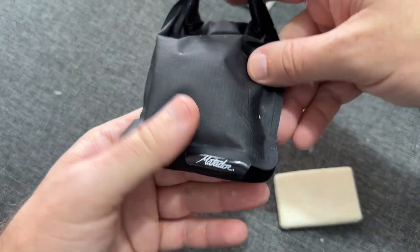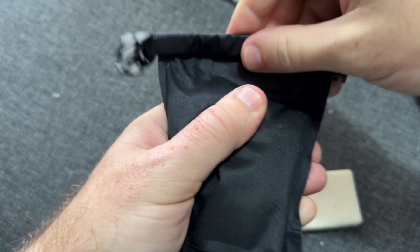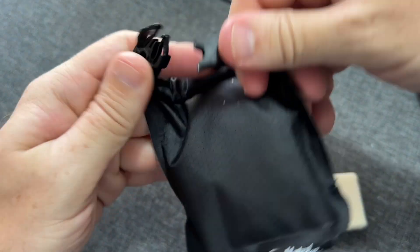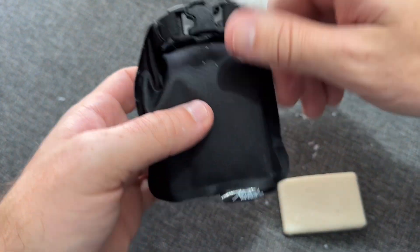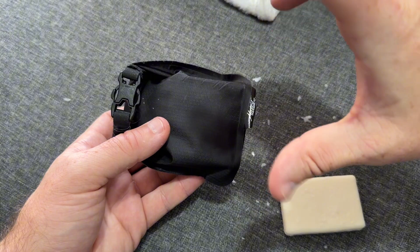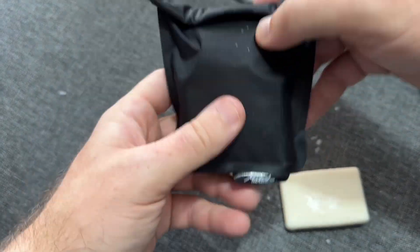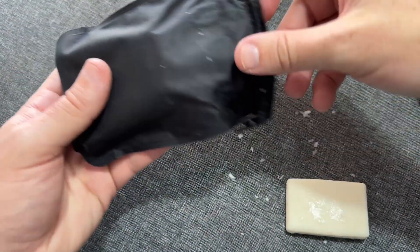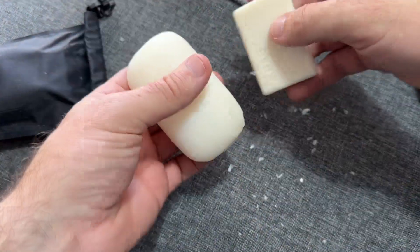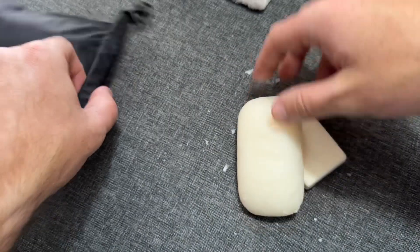I usually put a carabiner on there for something extra to hold it. You want to try to get the air out before you start rolling — it's just going to work a lot better. You can roll it more than three times or fold it either way. Normally with a plastic bag or a plastic soap holder, the soap would still be wet the next day. But with this, the soap is actually dry so I can just set it on this cloth couch without any issue.